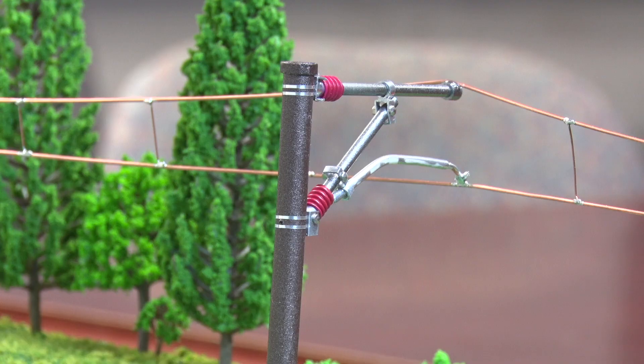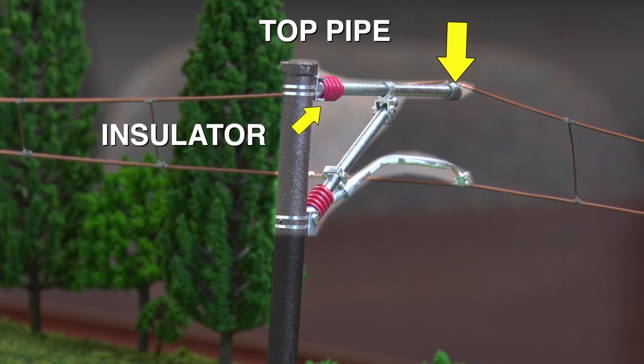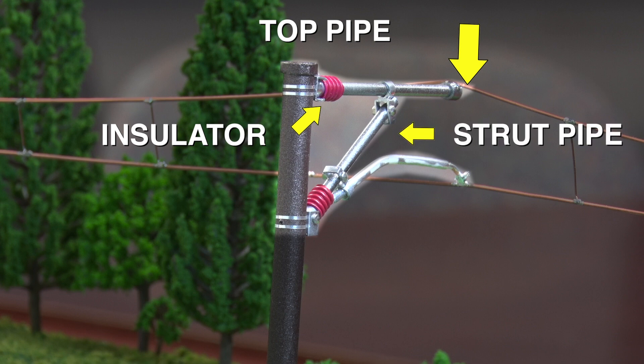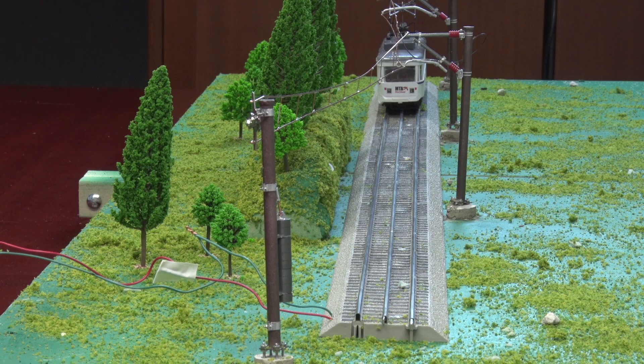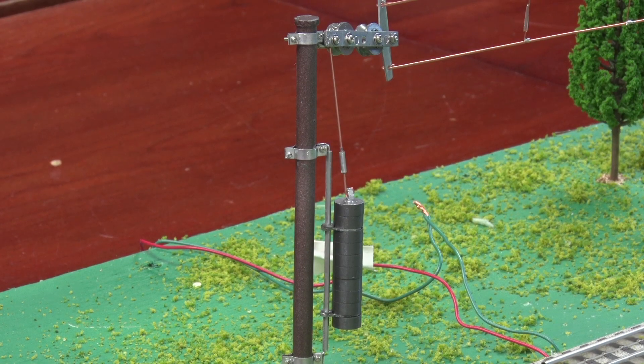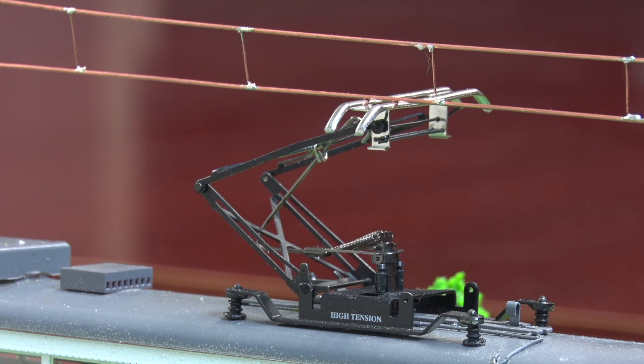Now let's see how the catenary wires are attached to the catenary poles. At the top of the catenary pole, we have a top pipe that connects to the messenger wire through an insulator, and supporting the top pipe at an angle is a strut pipe. There is a registration arm that connects to the contact wire through an insulator. What keeps the wire so straight? See here at the end, we have a catenary pole with a balanced weight assembly. This is where a stack of weights applies extreme tension to the wire, and it also compensates for the expansion and contraction of the wire due to temperature.